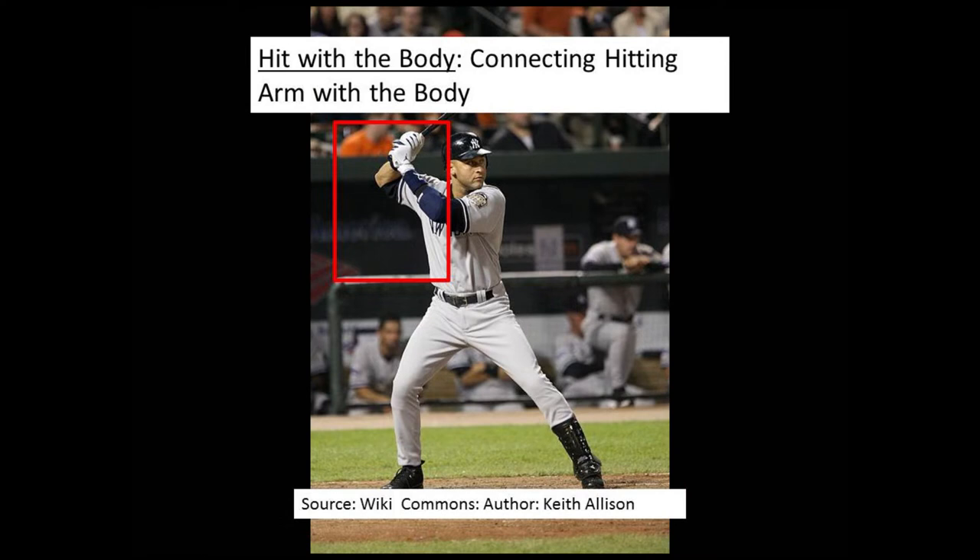Before we analyze how we connect the hitting arm to the body in tennis, I want to take a quick look at how they do it in baseball and golf. Tennis Reach is about digging into these universal athletic dynamics of great athletes in other sports, getting a deeper understanding, and then applying what we learned to tennis technique.